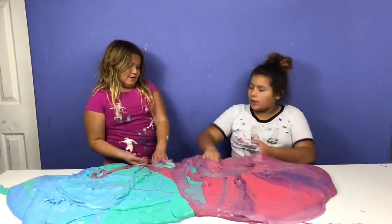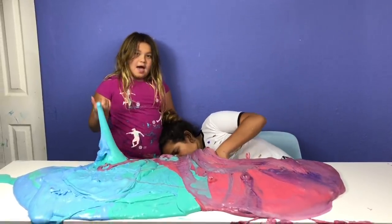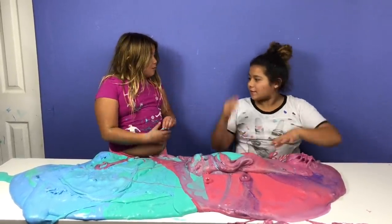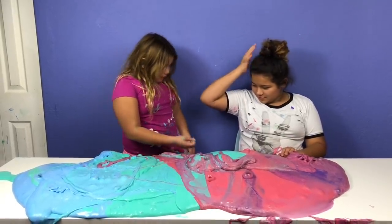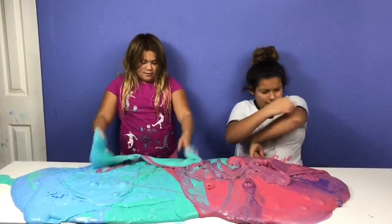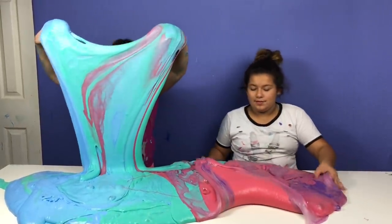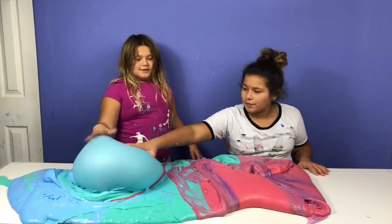Have you seen the last thumbnail we took? Your face — oh you didn't show your face. You bent it down and you're so lucky it didn't stick to your hair. The first thumbnail we took and she's like this — yeah, because I'm checking the slime off. And I was singing a song.